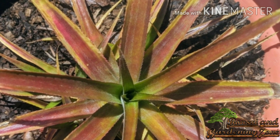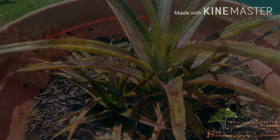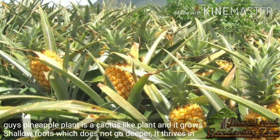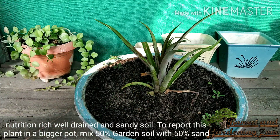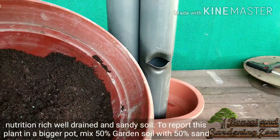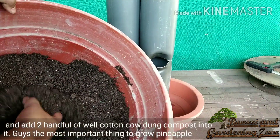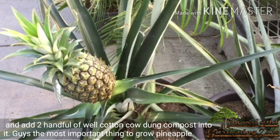Pineapple plant is a cactus-like plant and it grows shallow roots which do not go deeper. It thrives in nutrition-rich, well-drained and sandy soil. To repot this plant in a bigger pot, mix 50% garden soil with 50% sand and add two handfuls of well-rotted cow dung compost into it.